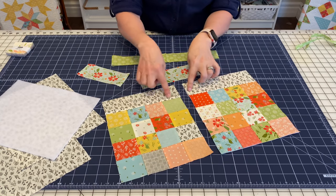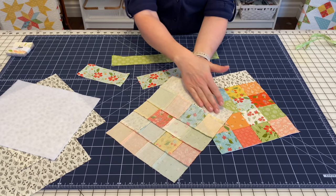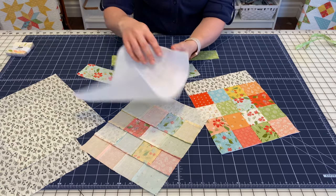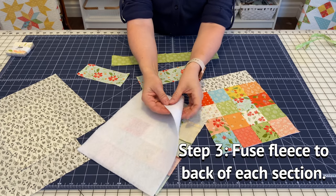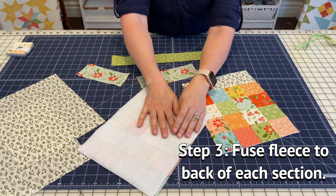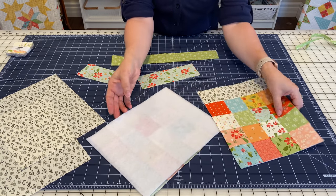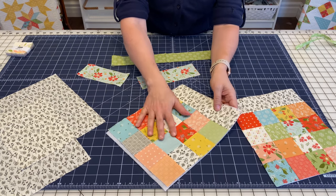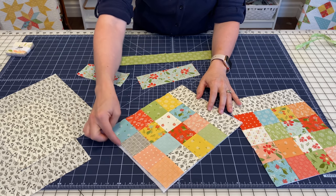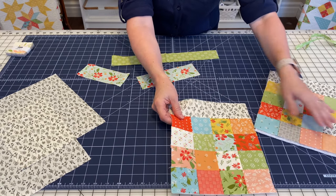I sewed my top bands to the top of my patchwork pieces and I did press that seam up toward the band. The next step is to go ahead and fuse the fusible fleece to the back. Make sure that the fusible part does not touch your iron — it goes together with the wrong side of your patchwork. I've already fused this one so you can see. You'll fuse both fusible fleece pieces to the back of the patchwork piece that has been sewn to the top band, and as needed you can trim that extra fusible fleece.